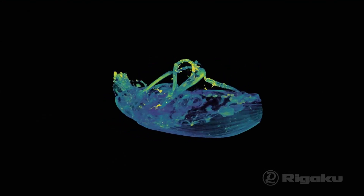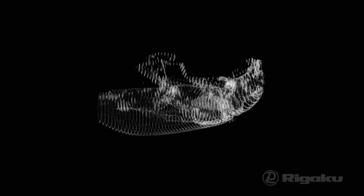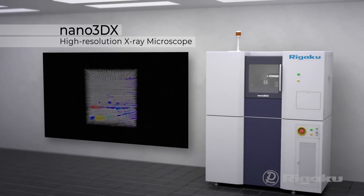X-ray CT non-destructively images various materials into thousands of microscopic slices with no time wasted on sample preparation. Rigaku's Nano 3DX takes it to another level.